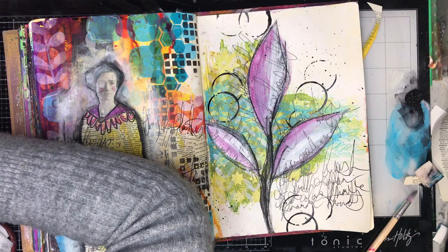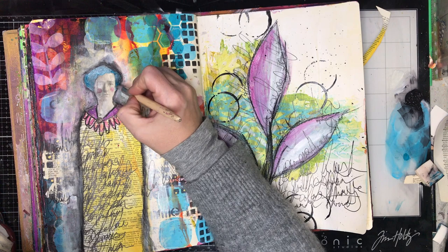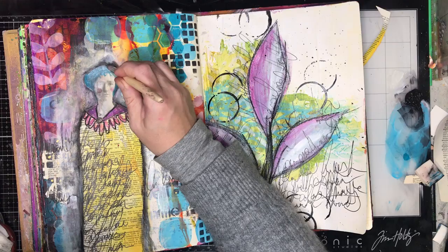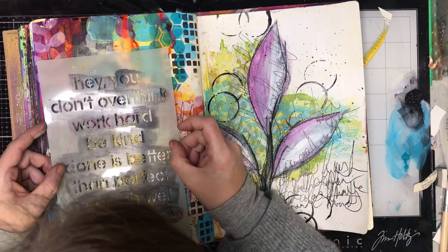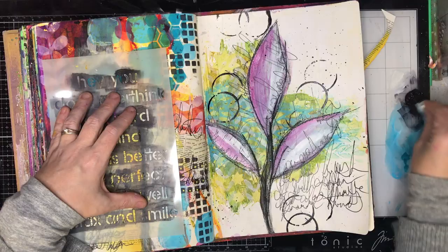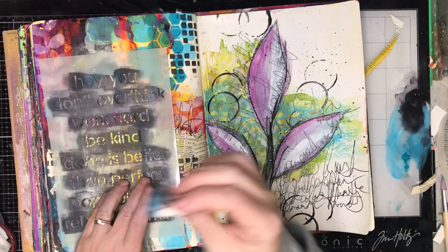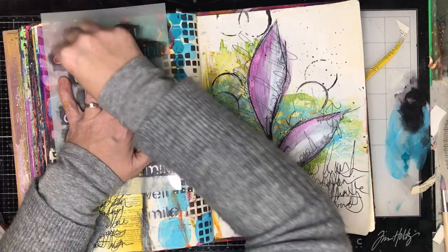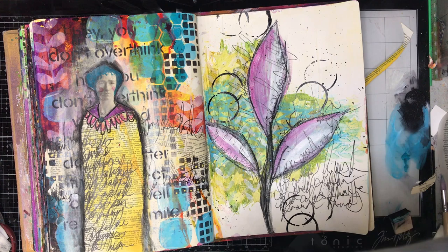I've outlined my figure with a Stabilo pencil, then wet it to soften the lines and give a little shadowing around the page. The blue in the lady's hair was a bit crayony so I went back and re-wet a scribble stick on my board and added it in wet. I also wanted to put some word stencils back into the background to tie the whole page together — I didn't line them up with the words already stenciled, so I got double images happening, which I quite liked. I really love the 'hey you, don't overthink' at the top — it was a good reminder for me.